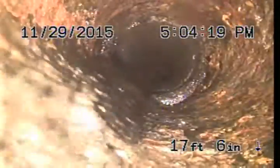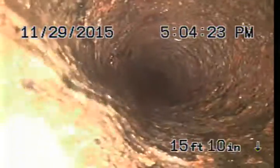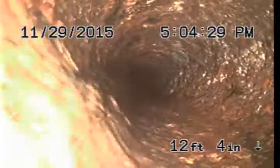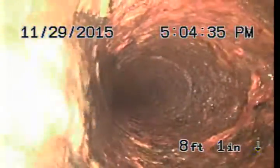I believe this would be right at the foundation. I don't know why they wouldn't tie on the cast iron, unless that concrete's under, like, a concrete pad or something, or goes further under the house. That's your video inspection. Thanks, ma'am.